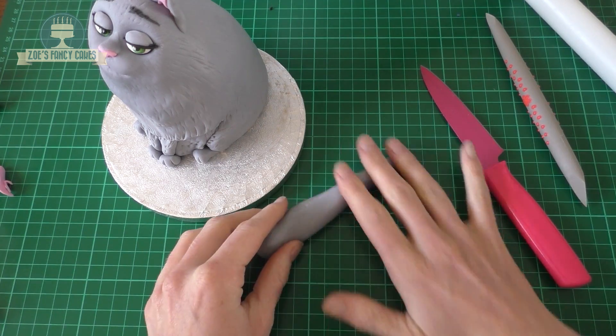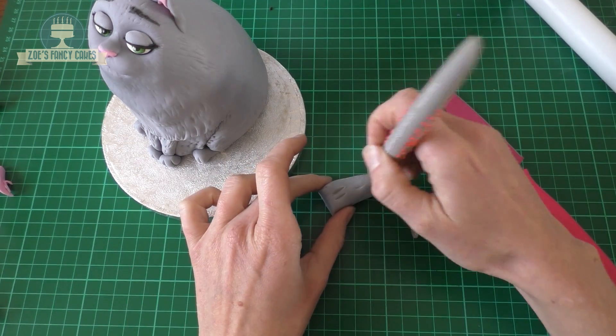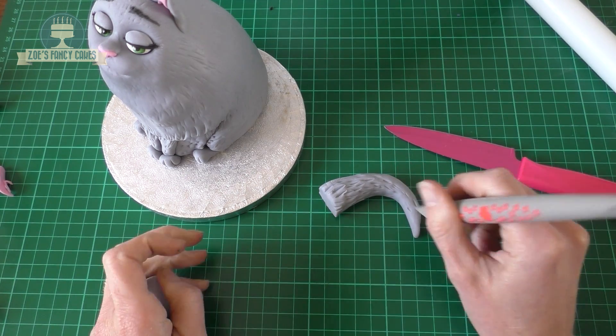I've got a bit more grey again. Roll it in a long cone shape, making sure it's got a nice point at the end, and we're going to curve that around into a tail. Trim it off and just add some hairlines.